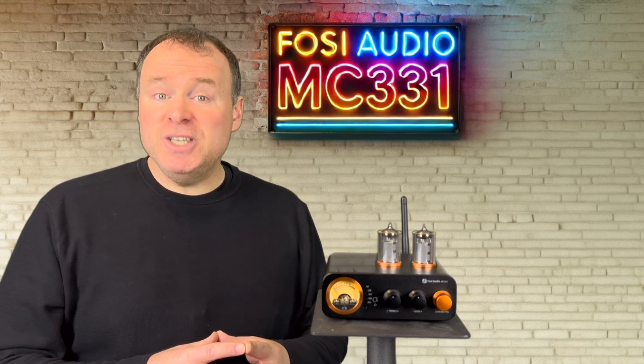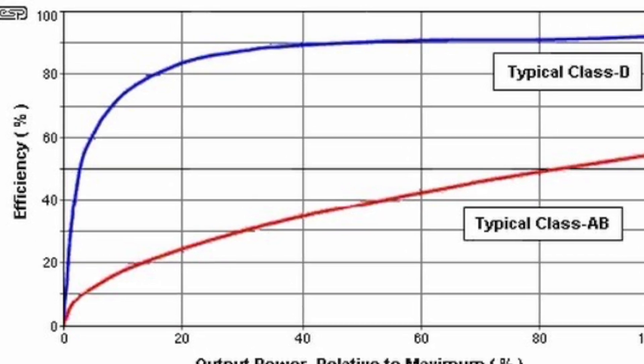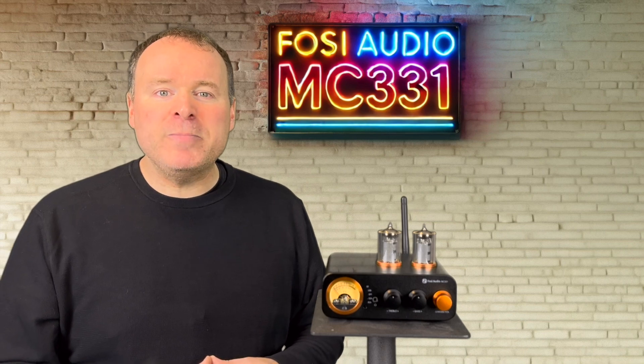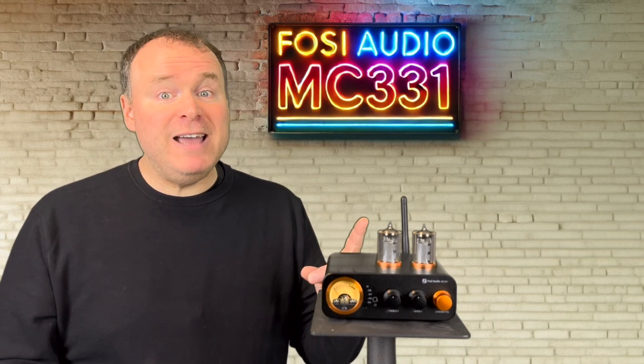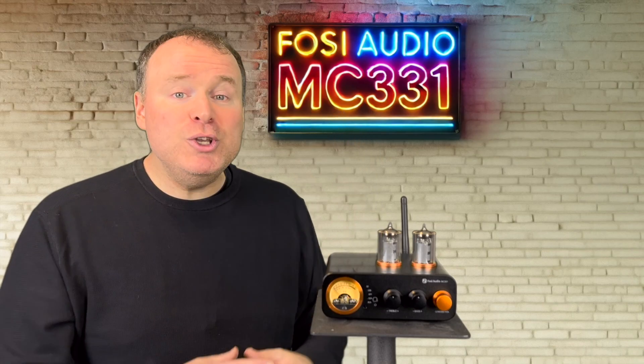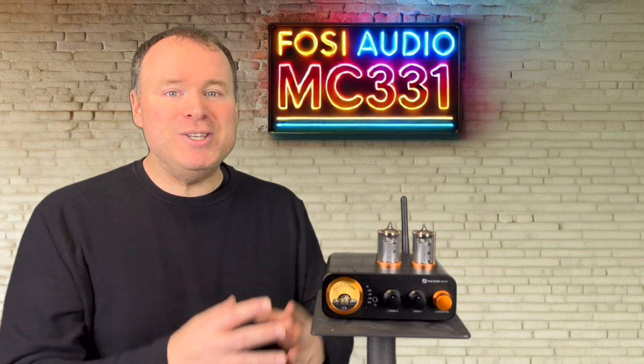One of the advantages of the TPA3221 is its efficiency, which helps keep the MC331 running cool — a hallmark of Class D amps. While the TPA3255 has been known to run hot in some applications, the TPA3221 avoids this issue, making it an ideal choice for this setup.